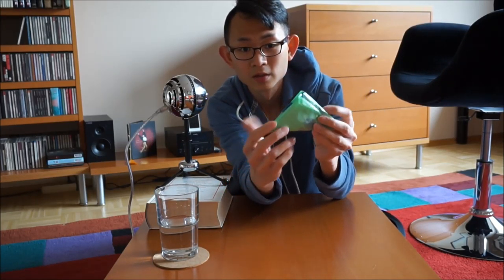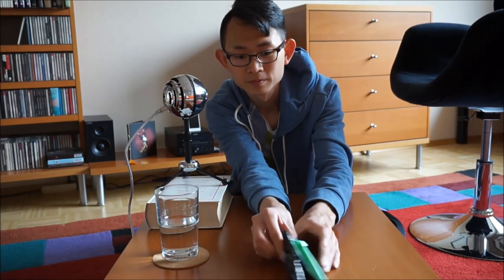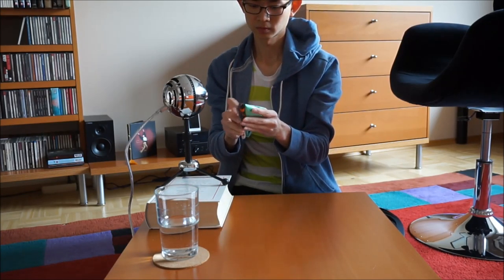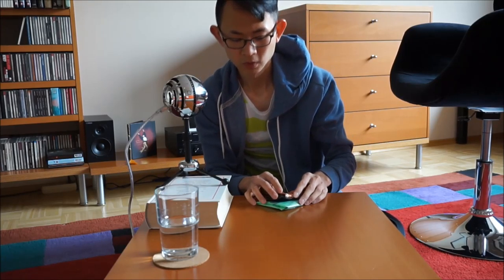Now just store them in a box, or put them in your drawer and you can use them as trash bags.